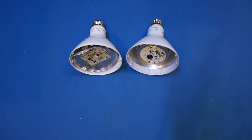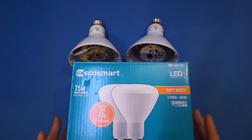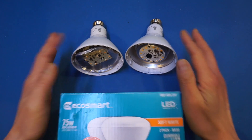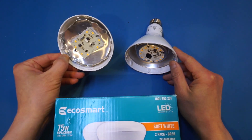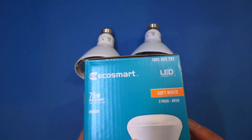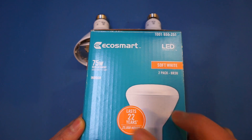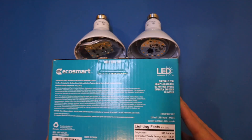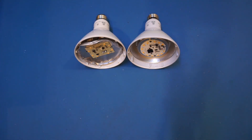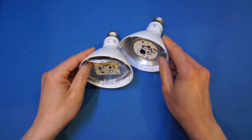I replaced all of those Cree bulbs with these EcoSmart ones. I have to say they seem to be relatively reliable, although these two have failed one after another just two years in, in the last couple of days. One is a 65-watt version, the other is a 75-watt version. If you look at the product box, you'll see that these were advertised to last for 22 years and also have a warranty of five years. So I assume I could take these into Home Depot to replace them, but I'm more interested in opening them up and seeing what exactly the failure modes are.